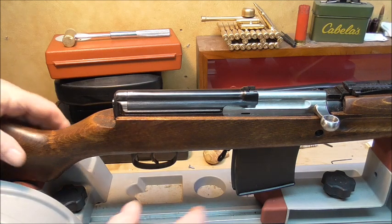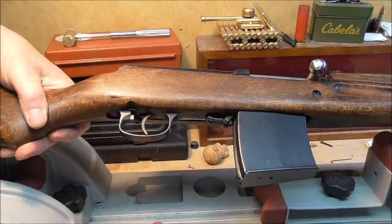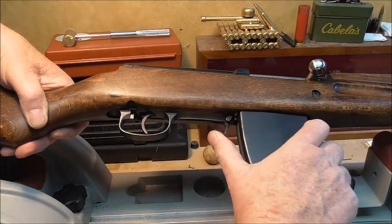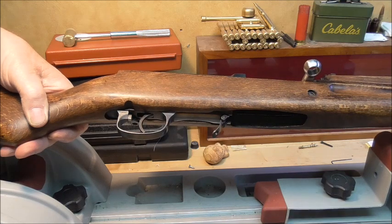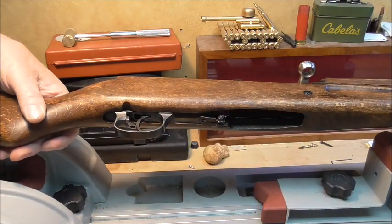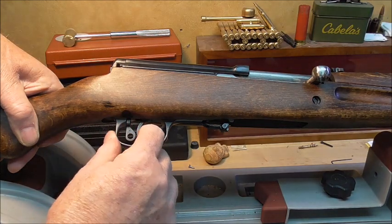Okay, here's the SVT40. First thing we're going to do is take the magazine out of it. Notice it has a folding clip — or latch, whatever you want to call it — to take it out. That can be folded back or not; it's just something kind of interesting. I also told you about the safety, the mechanical safety, which just blocks the trigger.